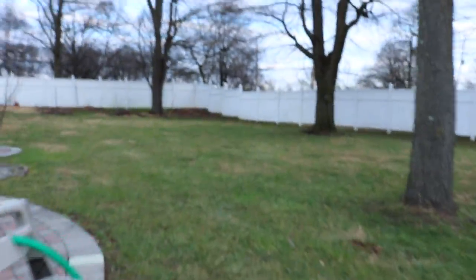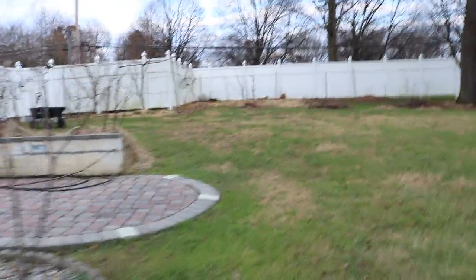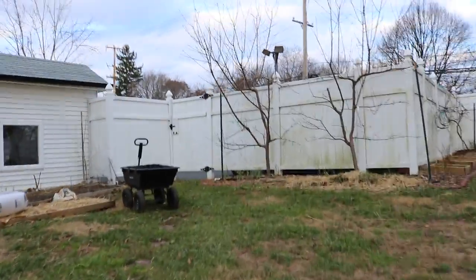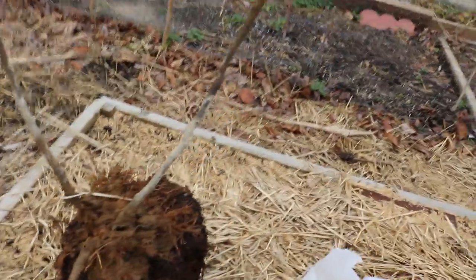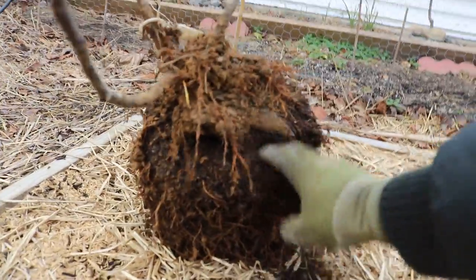We're going to put it in a bread bag — that's what we're going to store it in. We're going to keep the roots moist, and I'm going to cover the roots with wet rice hulls. You can do this with any other material — say you have straw, some leaves. So we're just going to get all the soil off of here, bag it up, and then we're done.